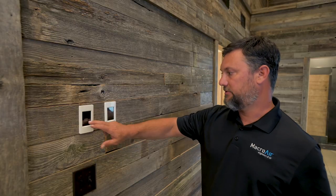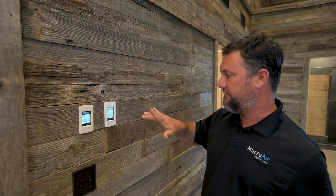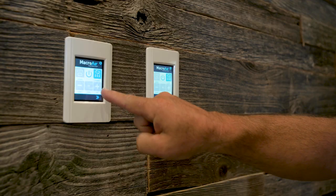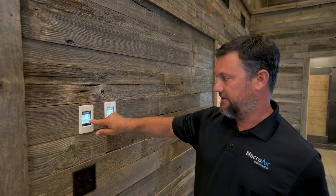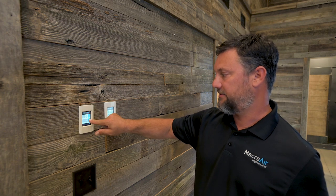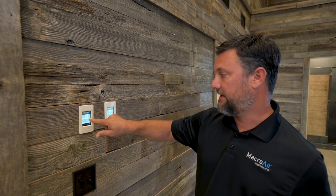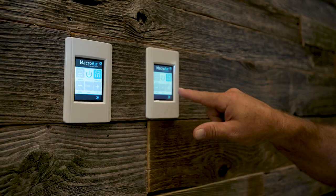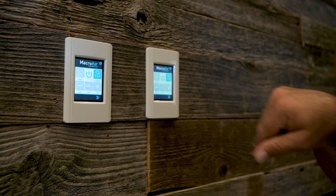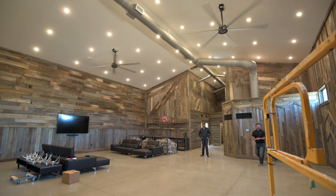So here are the digital remotes. The screens go dead — you just touch the screen for them to power up. And you raise your speed from zero to a hundred percent in five percent intervals. We're going to turn both of these fans to 50 percent power. We have this one selected on forward, and you have forward and reverse. So we're going to do the same thing with this one — bump it up to 50 percent and go forward.